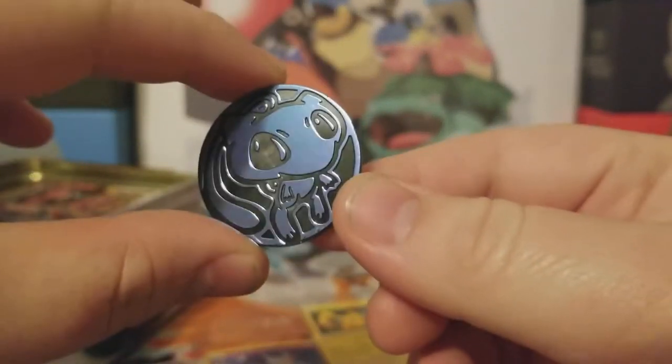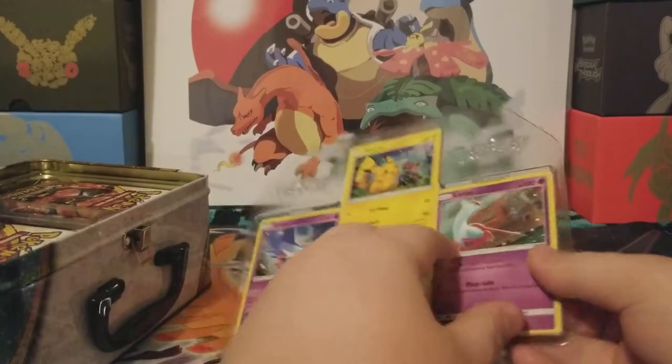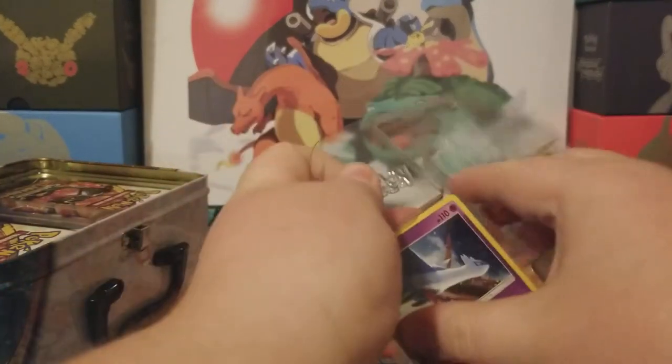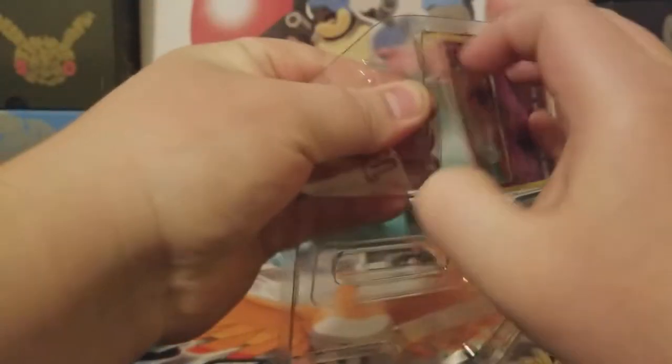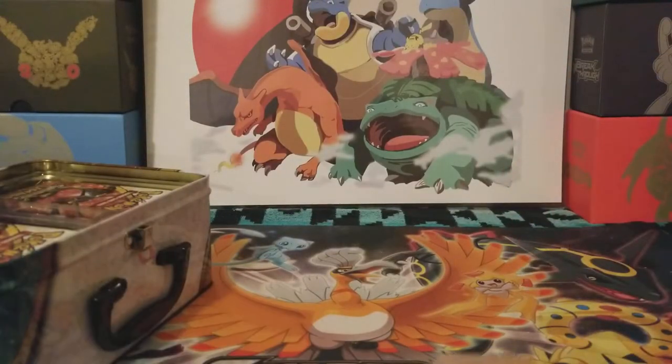Here's the Mew coin we get — Shining Mew, very cool. And then we also get this. I don't want to bend these cards. There we go, okay good. Last thing I want to do is bend the promos.